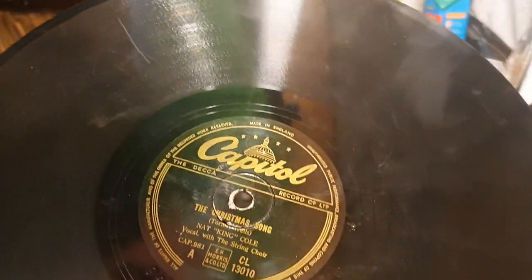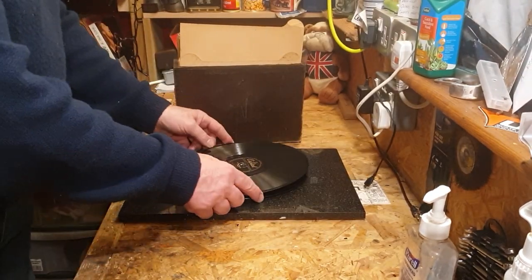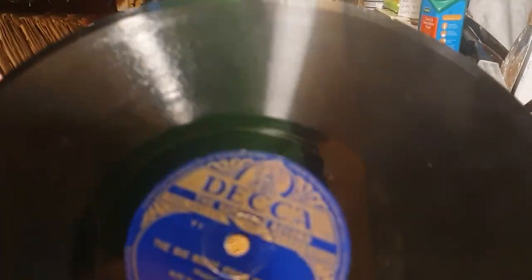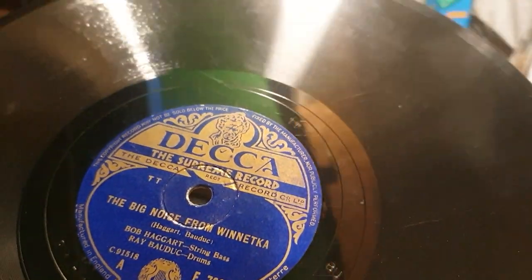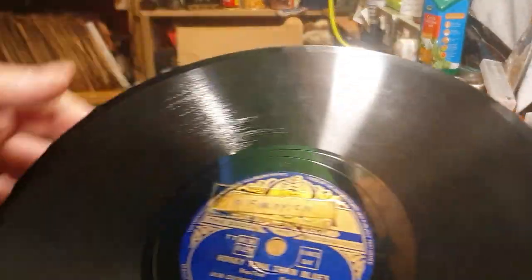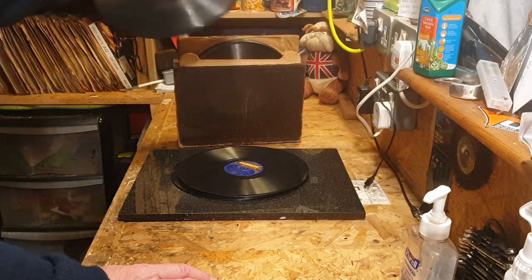Nature Boy, Nat King Cole, and on the other side is The Christmas Song. I think this might be the second one I've found of this. I'll keep it for the time being just for The Christmas Song. The Big Noise from Winikata — I can't say it — it's Bob Haggart string bass and Ray Bauduc drums. On the other side is Honky Tonk Train Blues, Bob Crosby and his orchestra — that's definitely a keep.